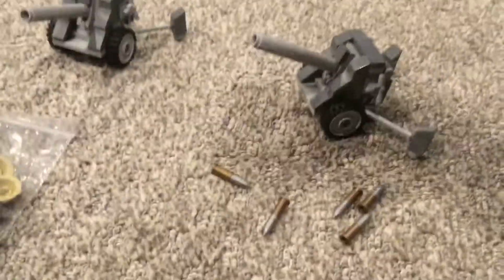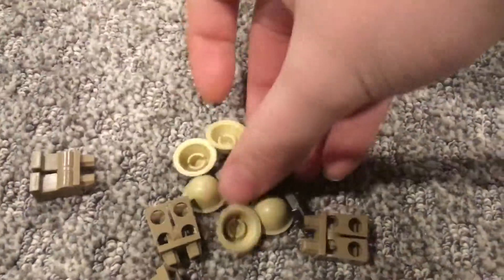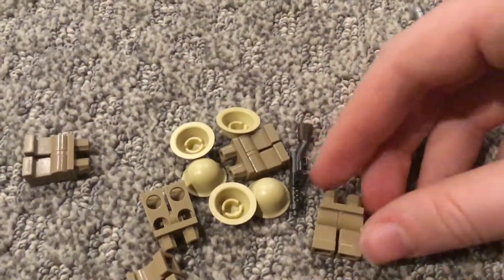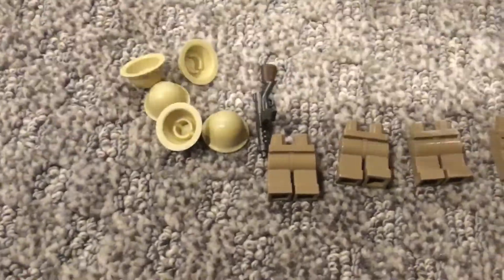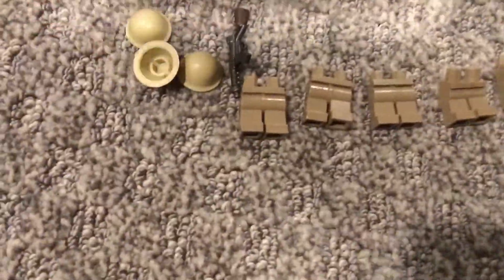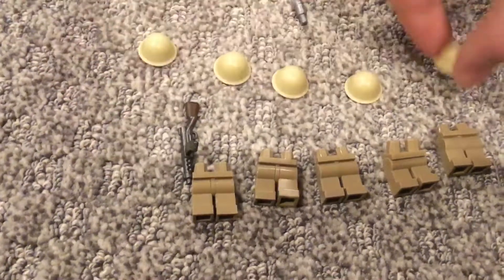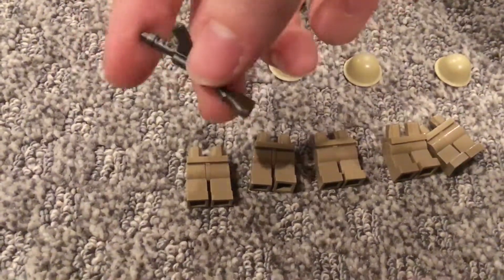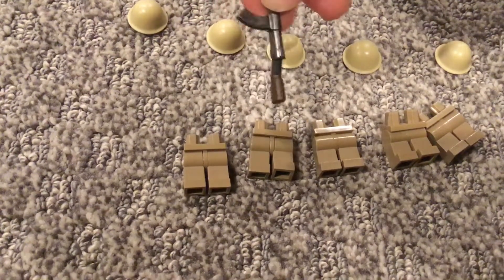Got six of those and then two of the big cannons that I had previously. Next we got this bag — let's see what's in it. In this bag we have five of these dark tan leg pieces, which are going to be for five more Japanese soldiers. We have five of the standard Japanese helmets.